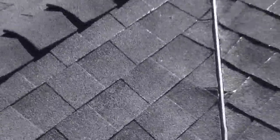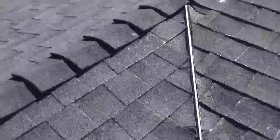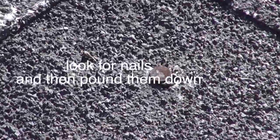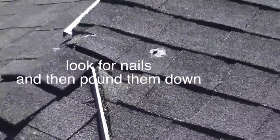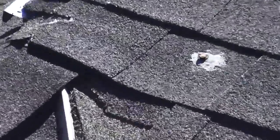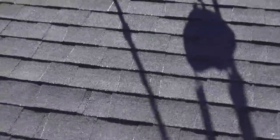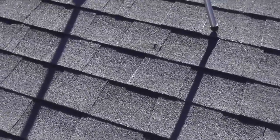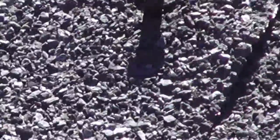The next part of the general maintenance is we're going to need to pound down the nails and then seal them. You can see there are nails in various areas around the roof, and this one's right underneath the video camera.